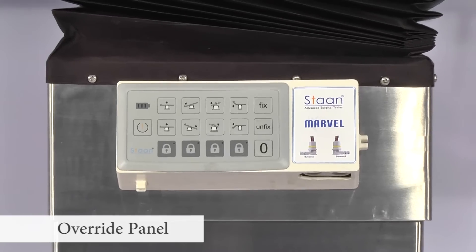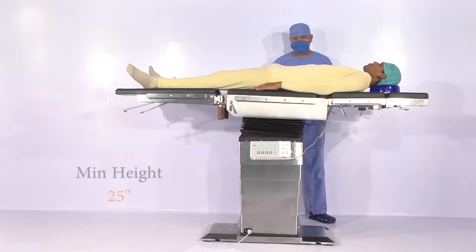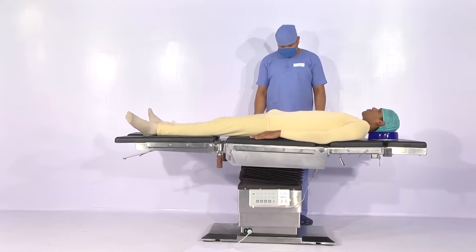It can be operated by remote as well as an override panel present in the collar. It can be operated to a standard maximum height of 44 inches and a minimum low height of 25 inches.